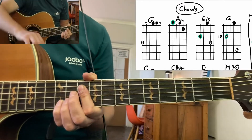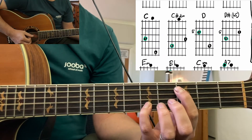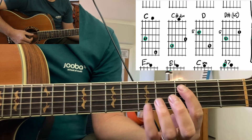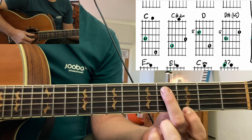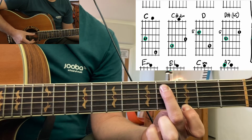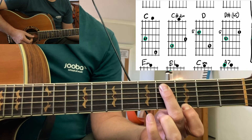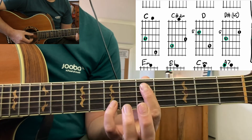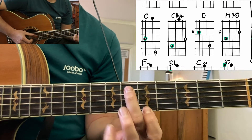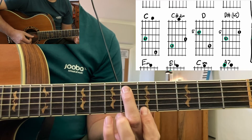Then we go to the second line of chords: C, C, C sharp diminished. Then we're plucking strings five and string one, and the index finger is still going. And then you do the same move with D — it's going to look the same as C. D, and then E minor.